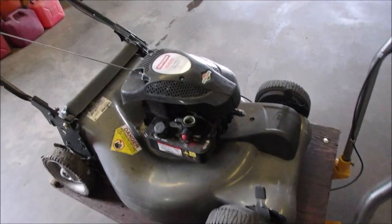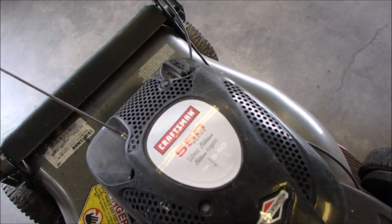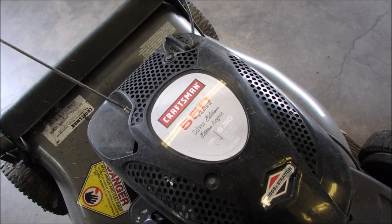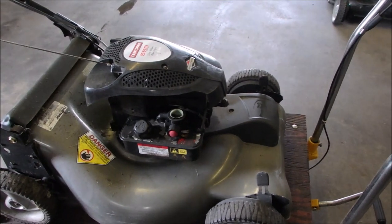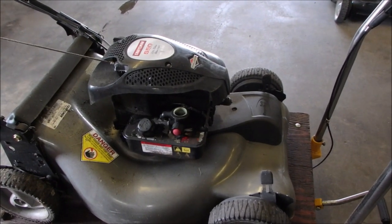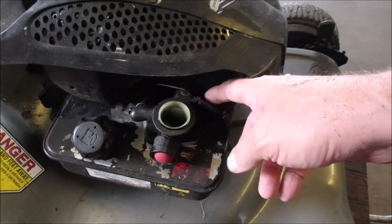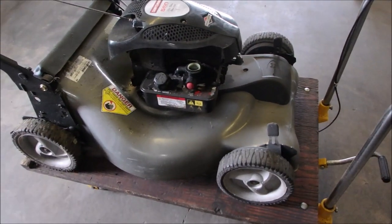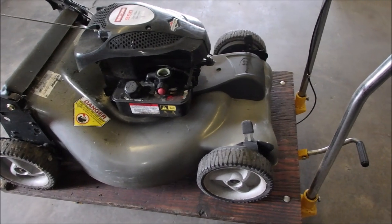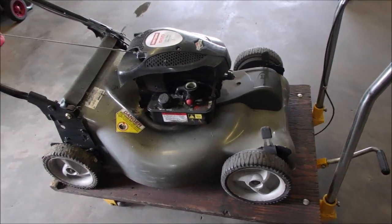Hi guys, Bruce here. Super sad they don't make these anymore. Craftsman, 158cc, classic engine. This one looks like a Murray, because it has one spring instead of two on the governor. And just the weight of it — Murrays are just a little bit heavier than the MTDs on this model.